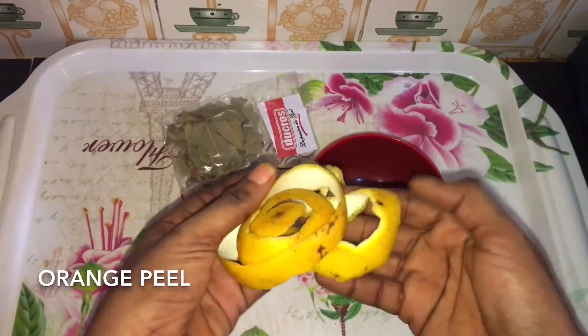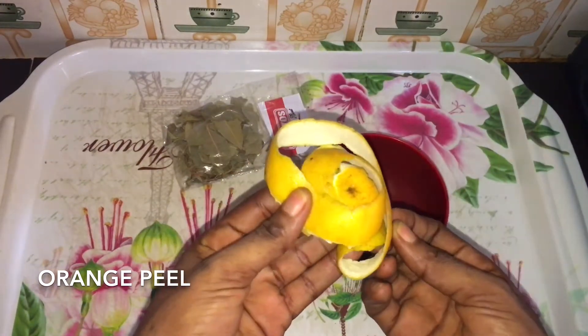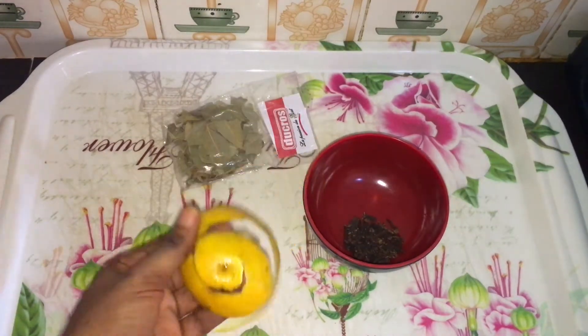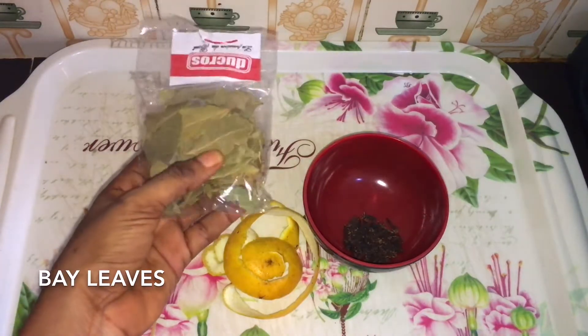The next ingredient I'm going to be using is orange peels. I've washed my orange peels thoroughly. Orange peels contain vitamin C and properties that are very beneficial to your health.